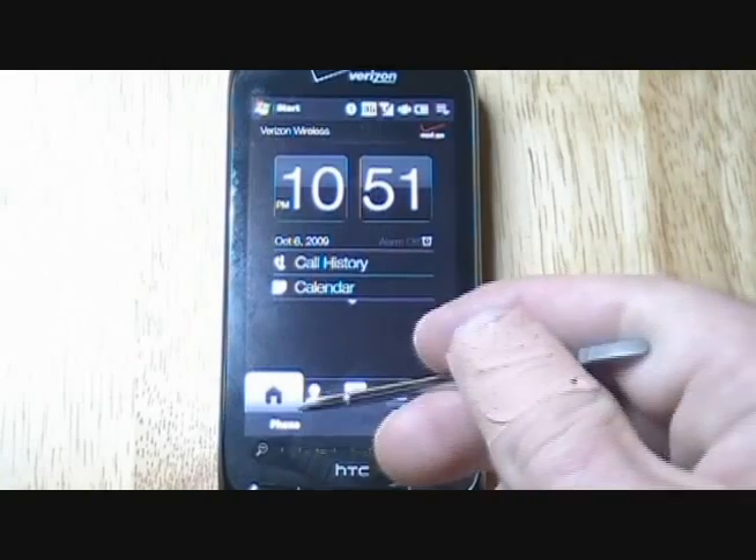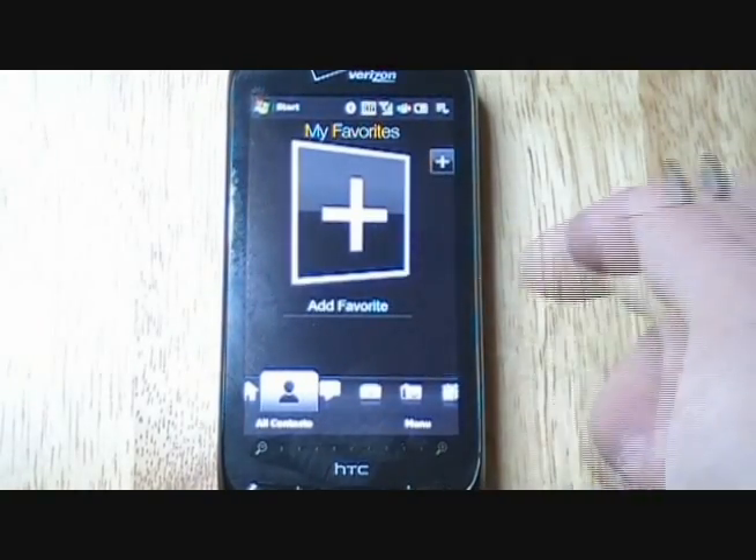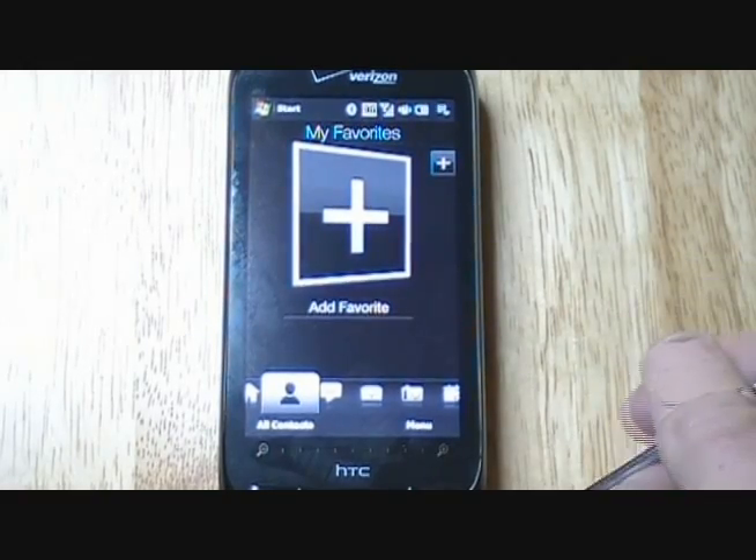The next tab when you scroll over is your favorites. You can add people's contacts on here — one-touch dialing is pretty much what that is.